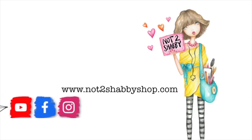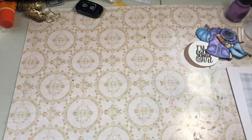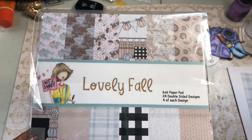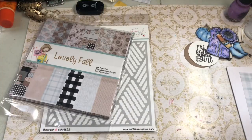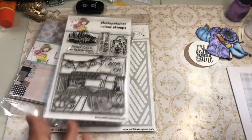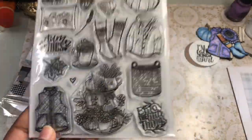Hey guys, this is Spice Jamie Little Tallulah and I'm here to do a design team project for the Not Too Shabby Shop. We are using the September box! Here you can see the products that I've used — I used the stencil. I did have a video showing how to use the stencil but something happened to it. Here's the lovely fall paper from the kit, and I used both stamp sets — how cute is that? I love that scene, adorable!